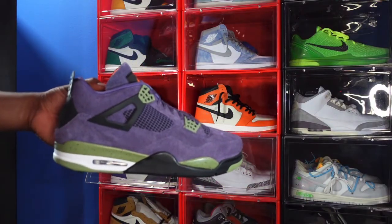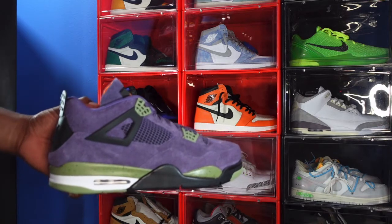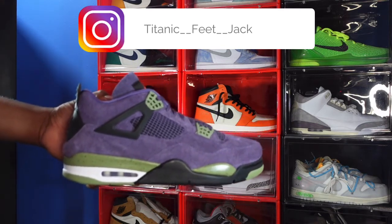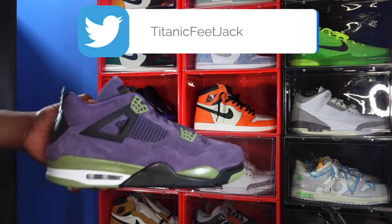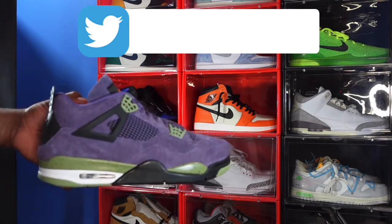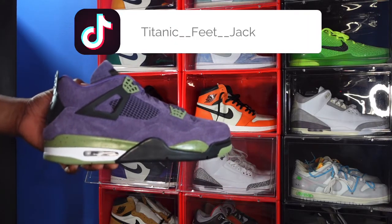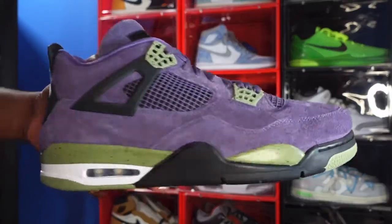Here we go — the Air Jordan Retro 4 Canyon Purple, the women's sneaker that came in extended sizes for me and probably a lot of other people out there in the sneaker community. This is the closest we're going to get to that Travis Scott purple Four that came out, and the prices on that are just way out in outer space — hardly anybody wants to pay those prices. So this is the next best thing.